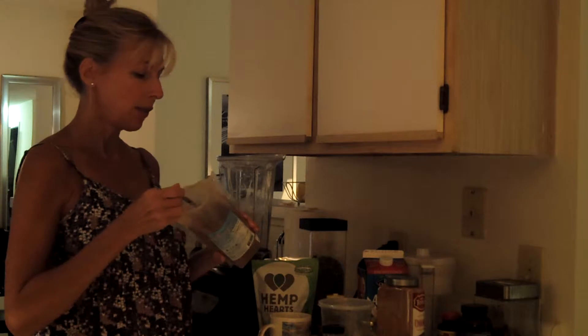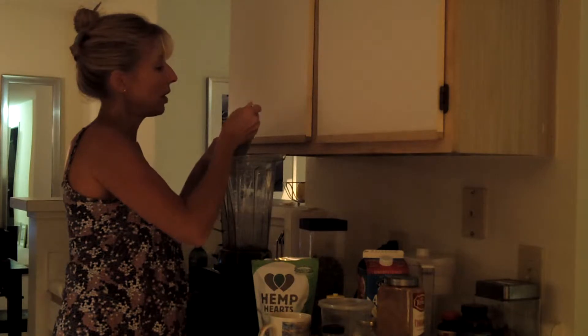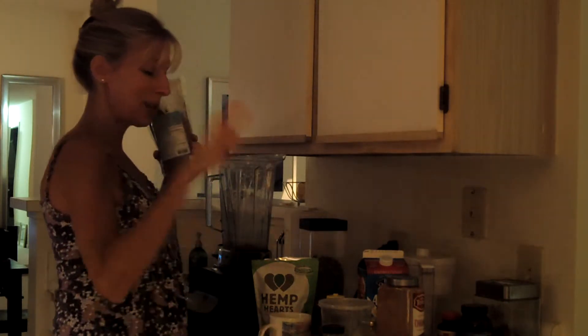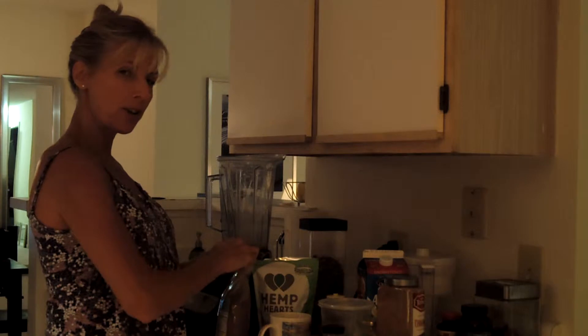I'm going to add some carob powder for a chocolatey flavor. If it were morning time, I might use cacao, but that kind of revs you up and I don't want to be revved up right now. I want to calm down, so I use carob instead of cacao — it still gives me that chocolatey flavor.